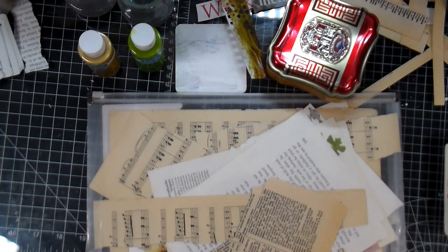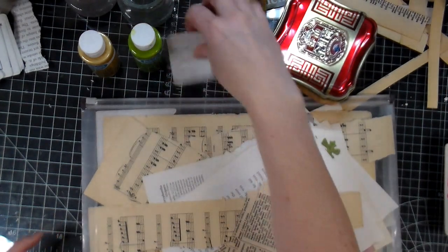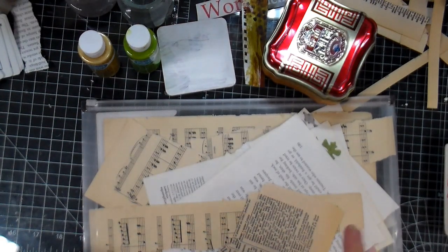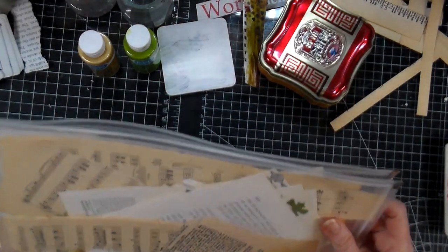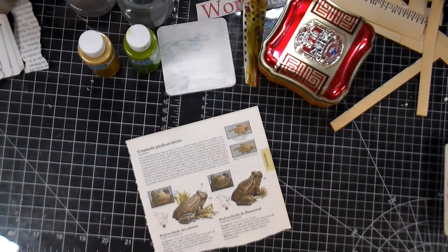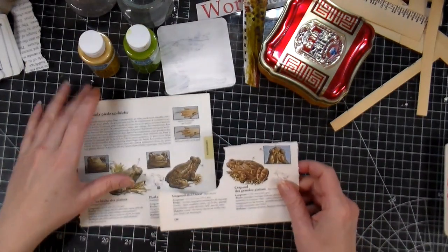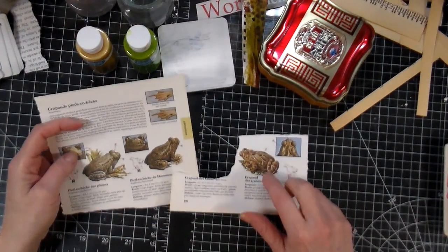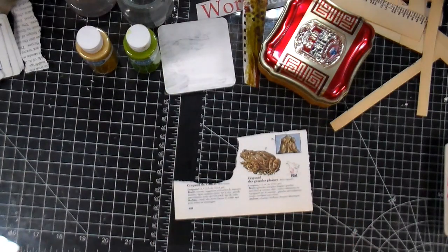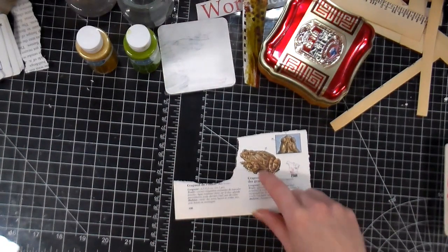Everyone, Crafting Vicky here with you, and today I want to do a little journaling out of the box — those are so fun to do. I figured I was going to use one of the images that I didn't use for my card making. I made quite a bunch of card sets; they're in my Etsy store if you're interested. One set has these little toads, and I'm going to use this little guy.